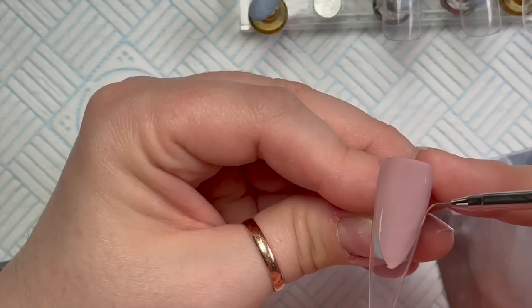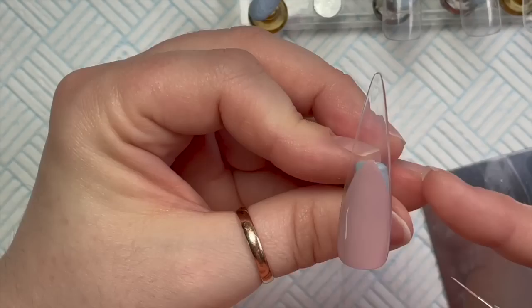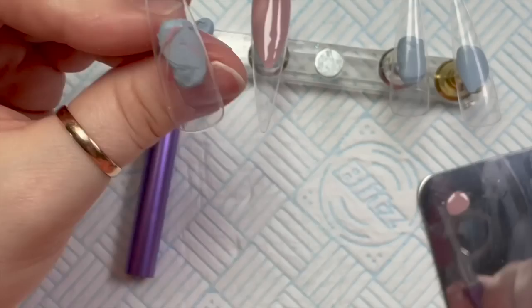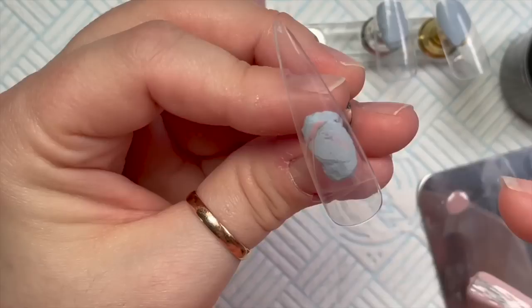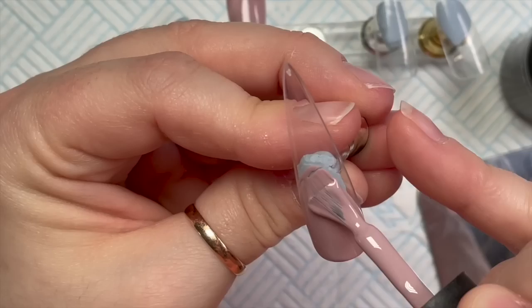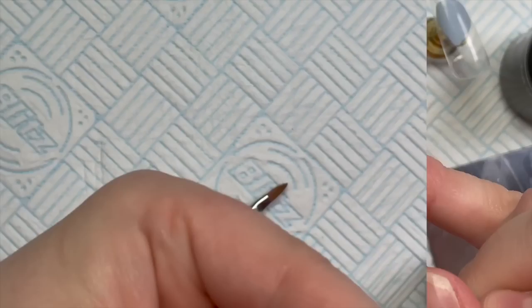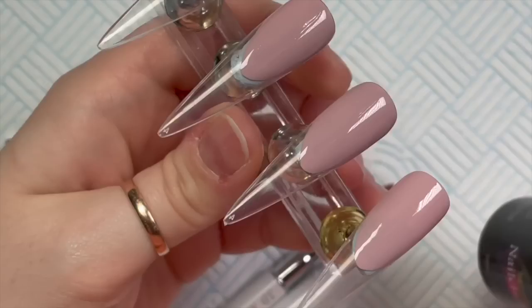I like to do an extended nail bed. I was making sure that my nail beds are all relatively even, holding the nails next to each other and making sure they're going to be roughly the same depth. I'm going to do this on all four of the nails but I'm only going to show you me doing it on one and a half because it's all the same. We've done all four, pop them in the lamp to cure for 30 seconds, then I'm going to go over with a second coat.